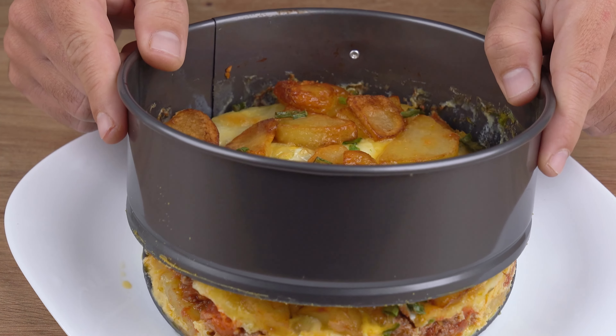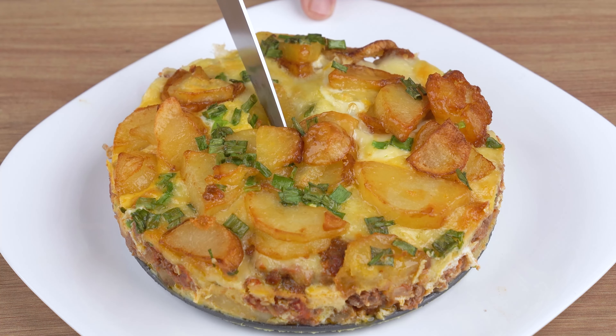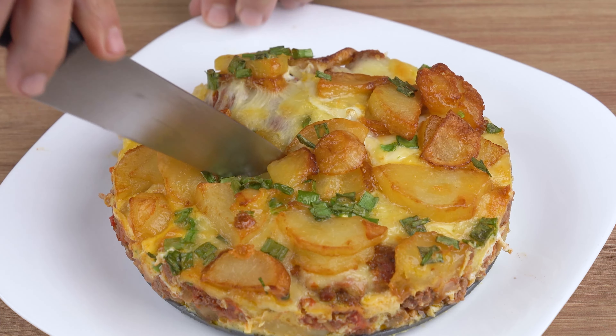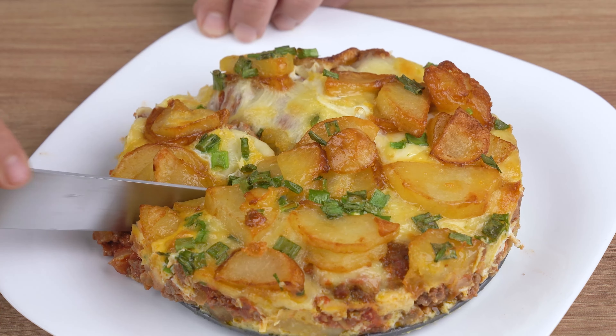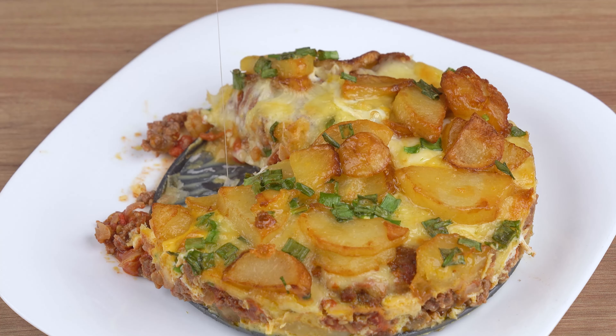But keep an eye out — baking time may vary depending on the power of your oven. Once baked, remove the ring from the baking pan and transfer the pie to a nice serving plate. The recipe is ready; you may now get a slice and enjoy it.